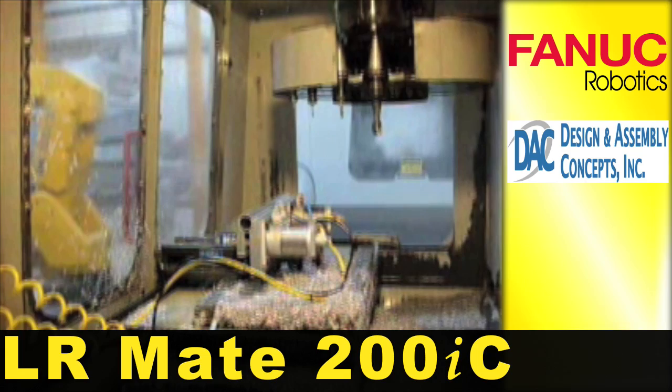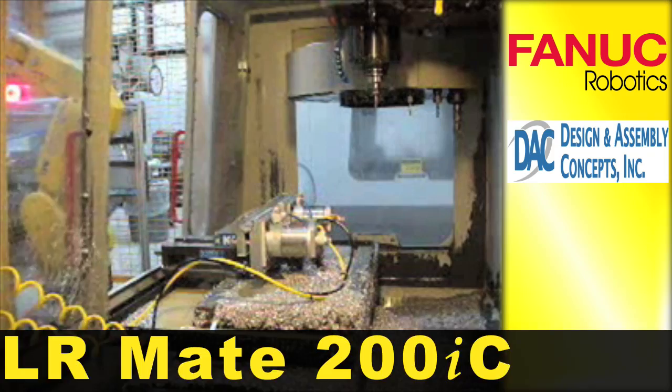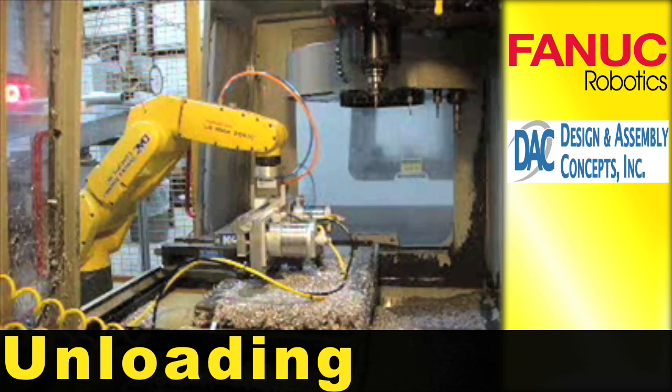A FANUC LRM-8200IC loads and unloads aluminum extrusion housings for an LED-based linear floodlight from a CNC machine. A finished extrusion is removed from the CNC machine and placed on an unload tray.